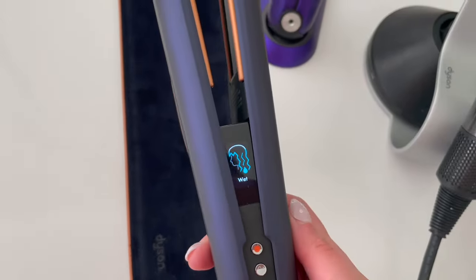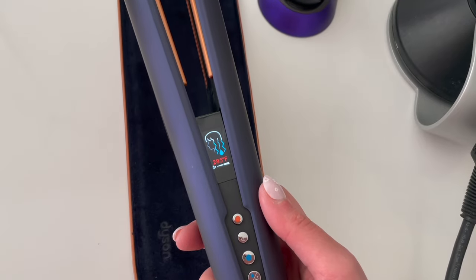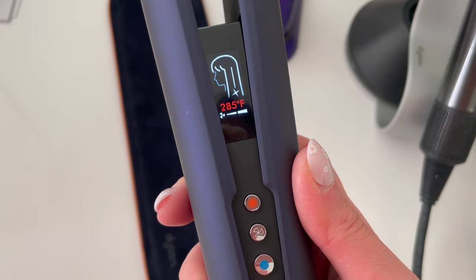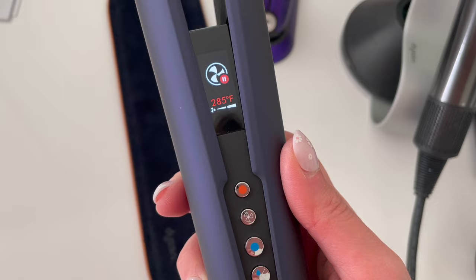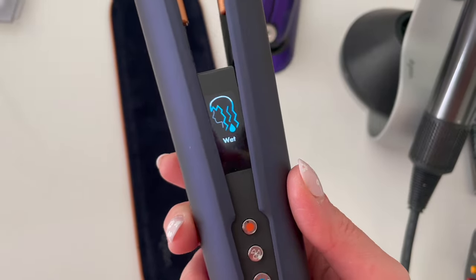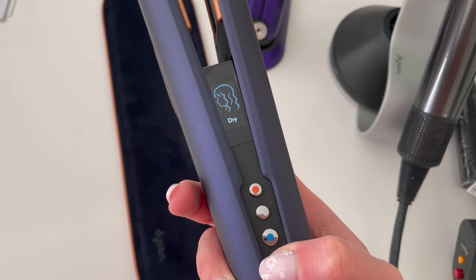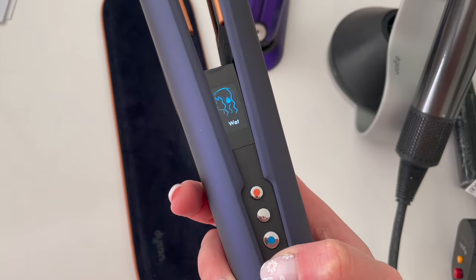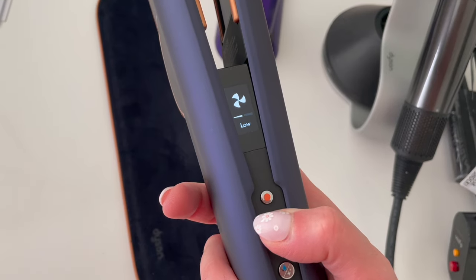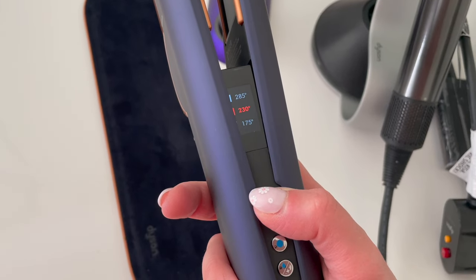Each time you turn the device on, it goes through a self-cleaning mode. The device then prompts you to choose between wet or dry mode, depending on whether you're straightening your hair while it's wet or dry. This device turns the airflow off automatically when left on a flat surface. Once you hold it, the air strength is low, then as you close the device, the airflow turns up to a high setting. There is a cool airflow button if you'd like to set your hair with a cool shot, and you can also choose between low or high air strength, as well as different heat settings.